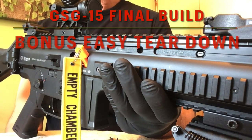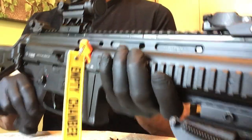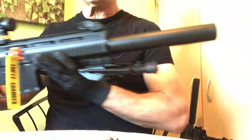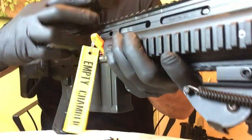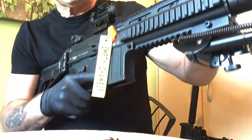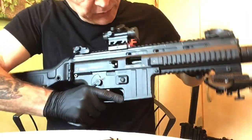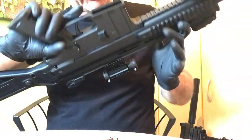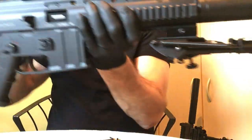Hey everybody, welcome back to John's Firearms 705. Today's video is part three, the final installment of our GSG-15 build. Before we get started, let's just check safe the firearm. As you can see, there is an empty chamber flag in here. We'll go ahead and pull that out. Chamber's good. Feed path, magwell, empty. This firearm is unloaded and safe for today's demonstration.